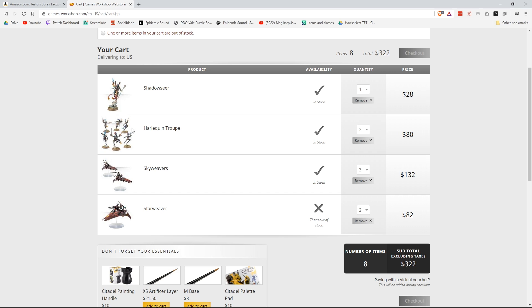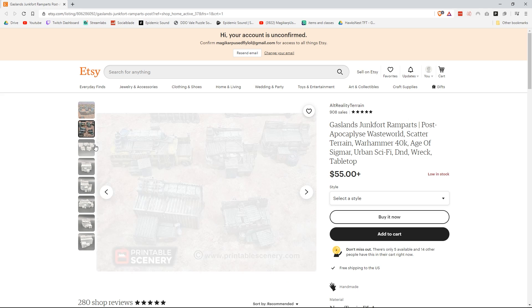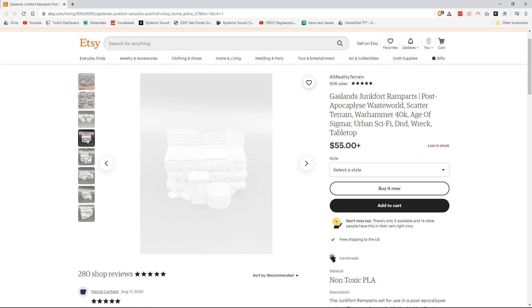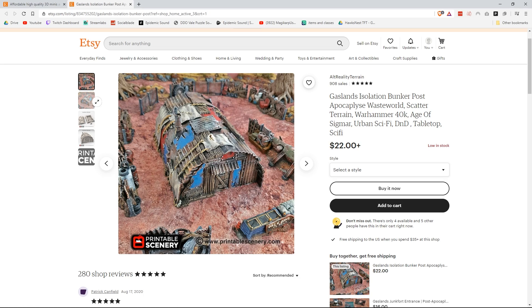I ended up buying 1,000 points worth of Harlequins to start a new army and also got some stencils to use. I also picked up some really nice resin-printed terrain off an Etsy shop called Alt Reality Terrain for about 70 bucks that I'm excited to practice some of my airbrushing on, especially since terrain is a lot more forgiving. But that's it for this week's paint project.